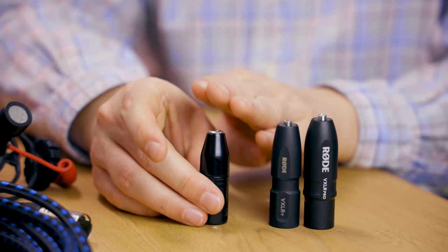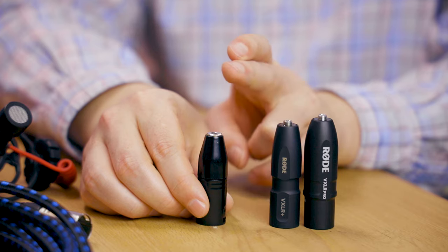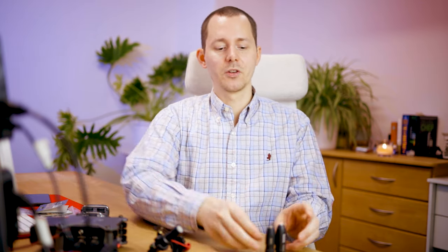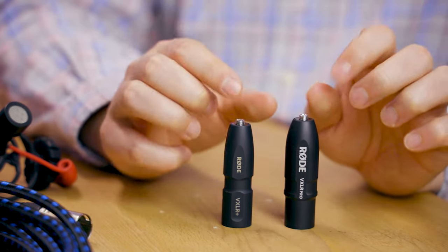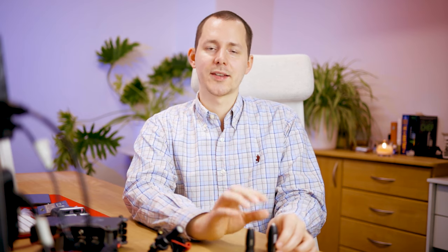You should not be using phantom power on the VXLR because you might destroy your microphone. So I'm going to take the VXLR out of the mix, because the rest of the story is between the Plus and Pro — they both do the phantom power to plug-in power conversion. However, they still have a very significant difference between the two. I thought the VXLR Plus did something that it didn't, and the VXLR Pro now does exactly that — but for that we have to zoom out a little and talk about unbalanced and balanced signals.